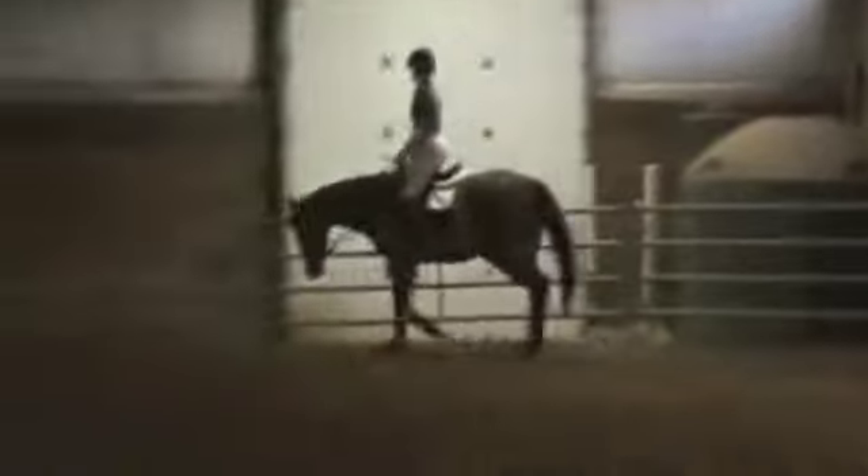Some horses, if you browbeat them forever, will learn to accept it and go with their necks broken in this sad kind of manner. But if you want a horse to really express itself and become expressive in its movements, they have to feel free — there can't be anything holding them back. If you're holding back against the mouth of the horse, you've basically got the brakes on all the time. No wonder horses are grinding their teeth and swishing their tails.